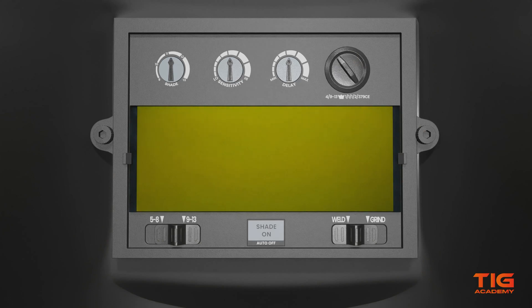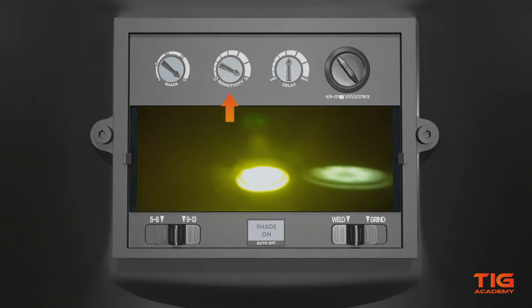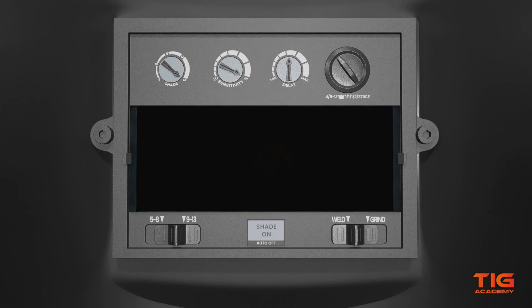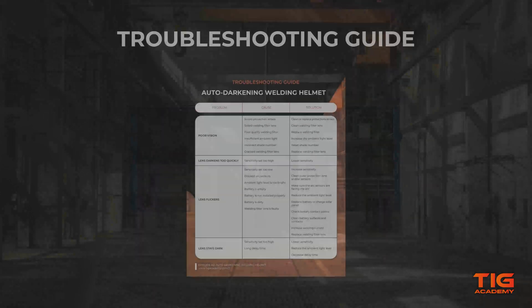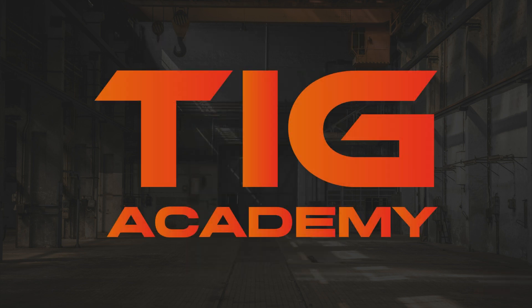If you want to test if your automatic welding filter is working, turn the shade to the darkest setting, usually shade 13. Set the sensitivity to the highest setting by turning it clockwise and point the sensors towards the light source. The filter should now switch to the dark state. If it does not work or you have other problems with your auto-darkening filter lens, you can check out our troubleshooting guide at tickacademy.com.